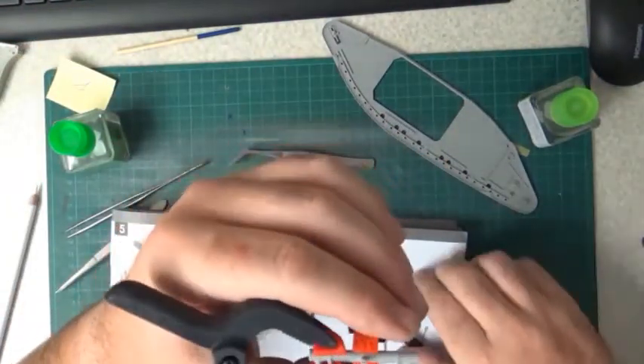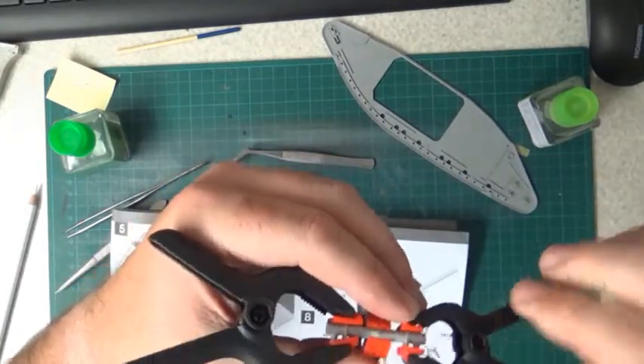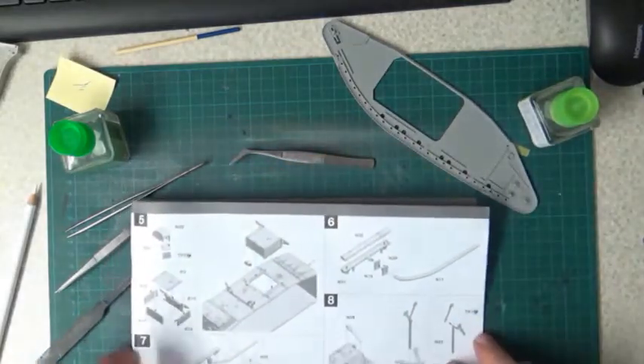That's no problem, and you will not see the seam. That's that part.